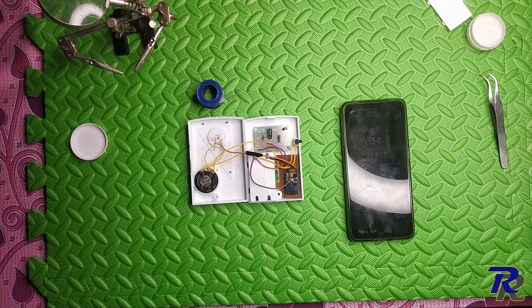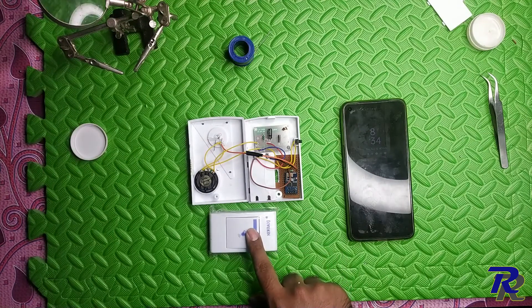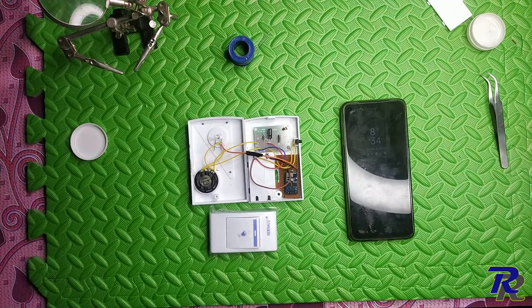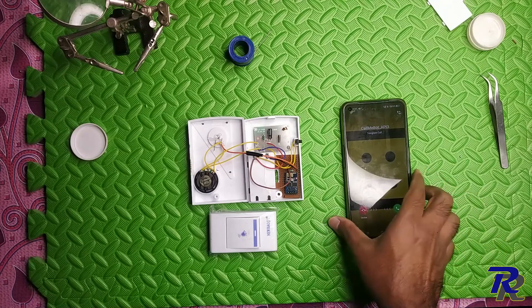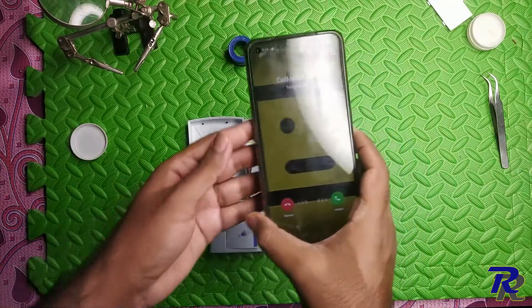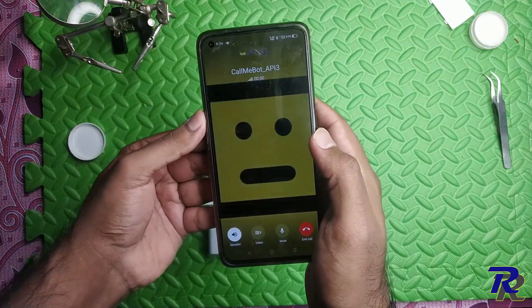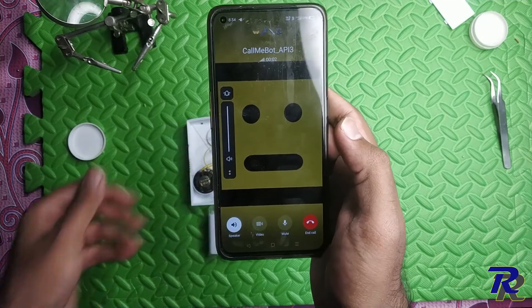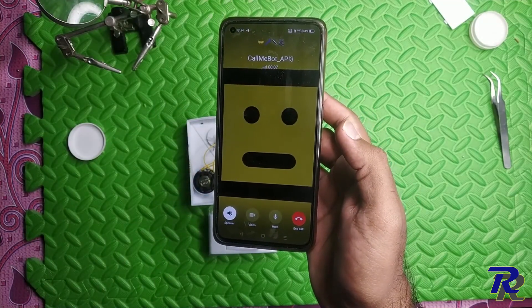Now the possibilities are endless once you connect it to IFTTT. I have even managed to make a bot call me in Telegram in case someone presses the bell button. Someone is at your door, please respond and open the door only after verifying.